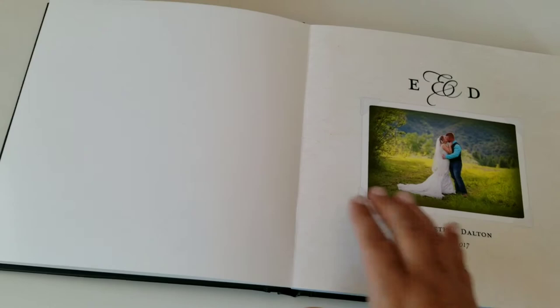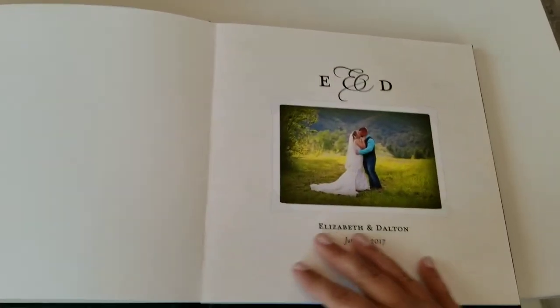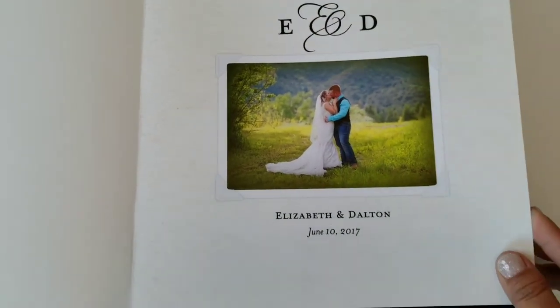Nice and flat and sleek. The paper actually almost has like a shimmer in a way to it. It's so pretty. I love the way the colors come out. Everything's vibrant and beautiful.